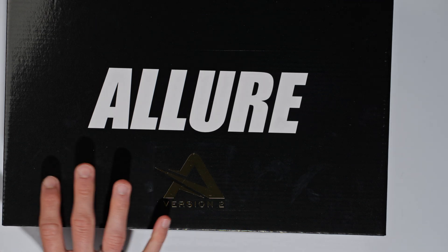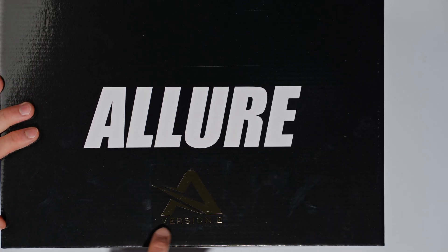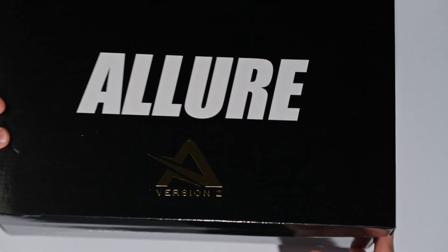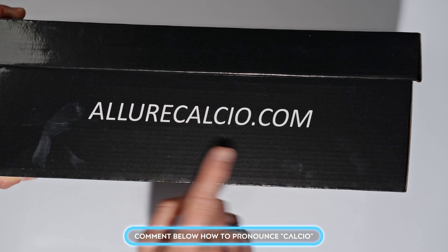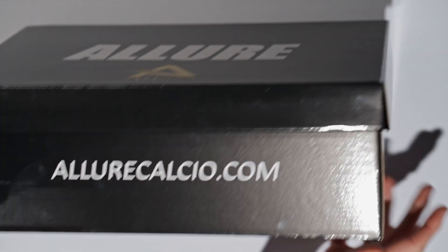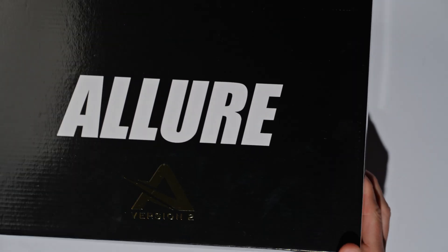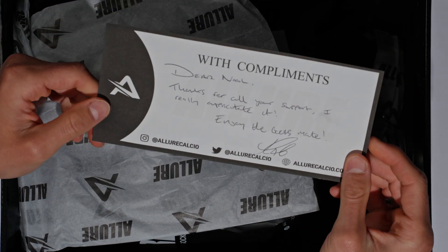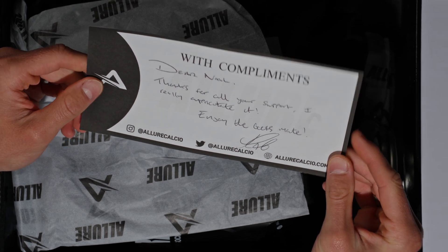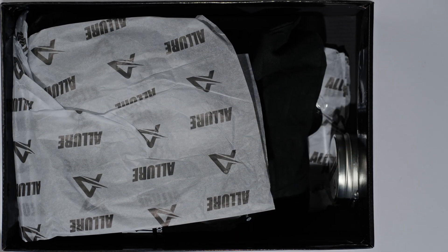Let's hop into the unboxing. You get a really nice, quite large open top-style box with the Allure logo. You've got their Version 2, which is obviously their second version of this football boot. Allure.com is where you can find them — made in Italy — and then you can find them on Instagram, Facebook, Twitter or X. Nice unboxing experience. There's also a personal note from the owner: 'Dear Noah, thanks for all your support, I really appreciate it, enjoy the boots.' Very nice, and there's a picture of the boots themselves.